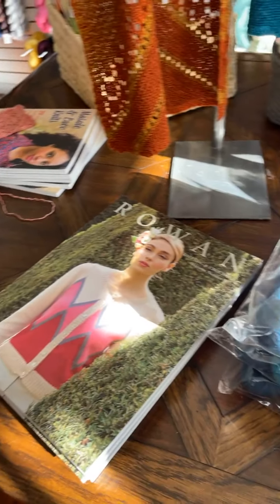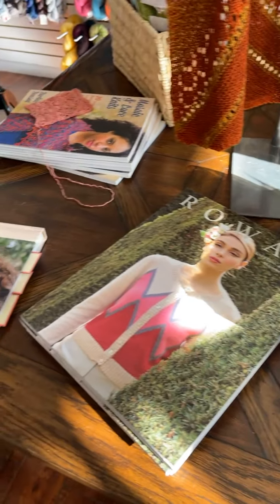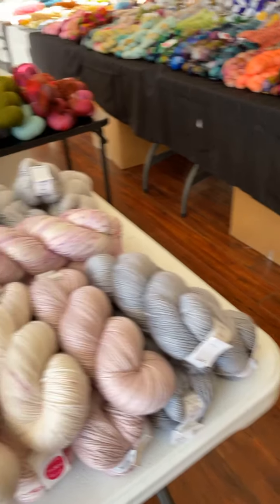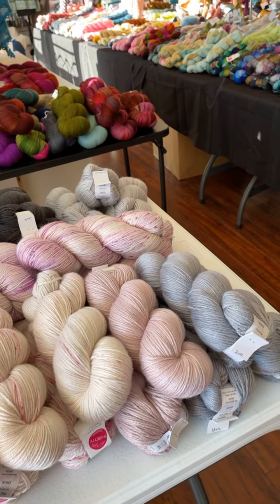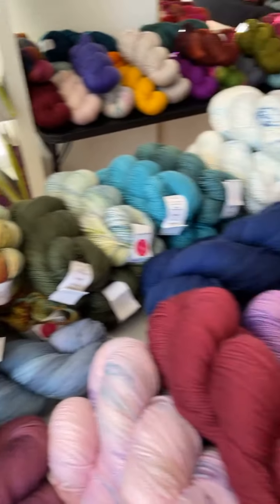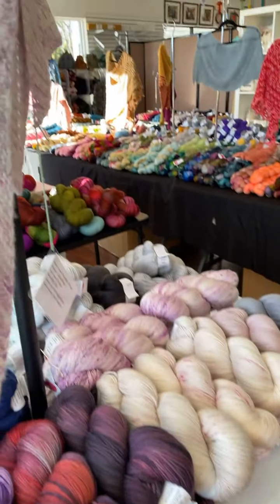We have put out the new Rowan book, the new Strands of Joy, Barbara's Mosaic Lace. I'll be putting out a bunch of other books today. This is Big Silk, which is one of my very favorite worsted weight yarns. We do have two awesome samples in that.